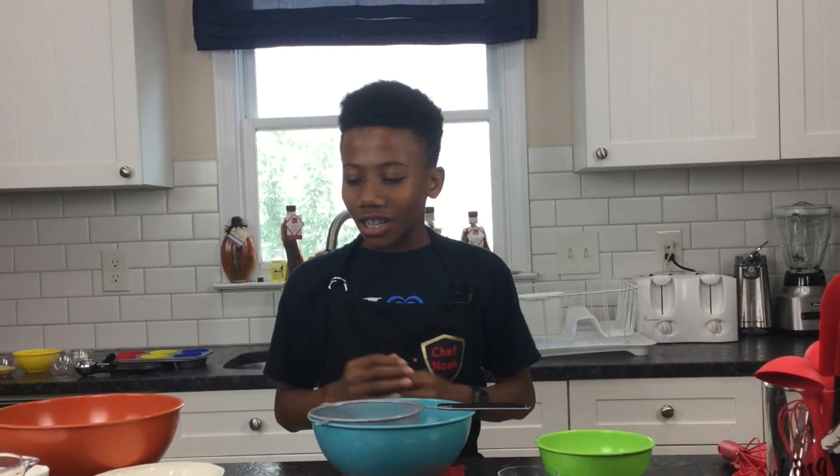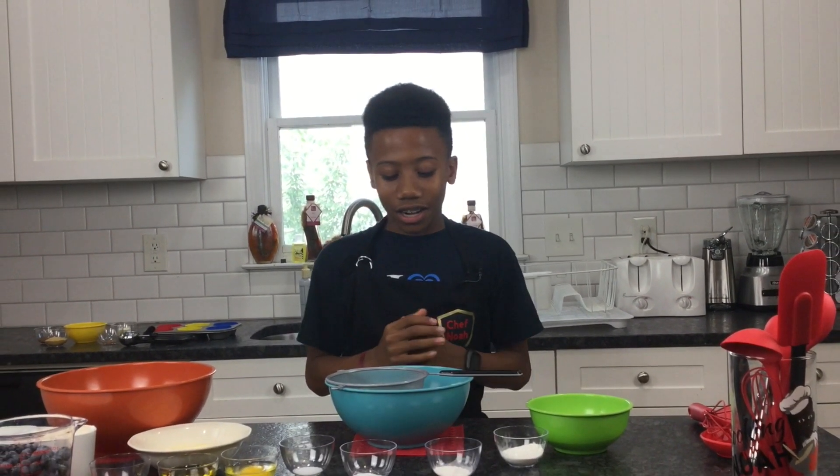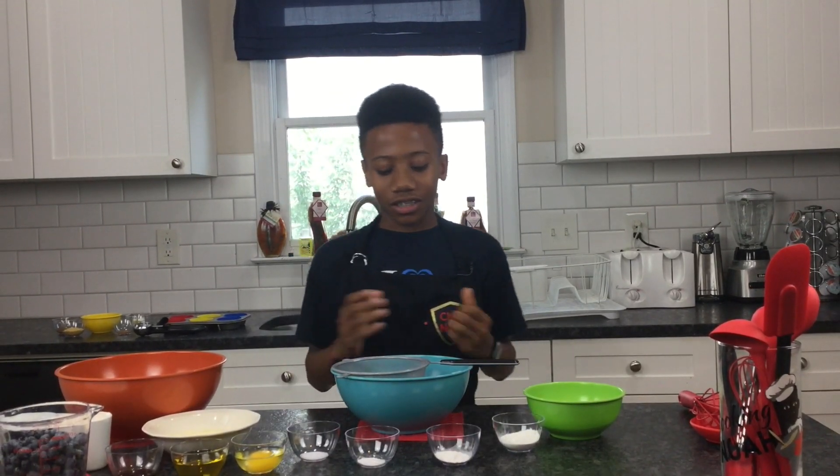Hi, I'm Chef Noah and this is Cooking with Noah. Today we're making my favorite type of muffin: blueberry. I love the sweetness of the blueberries and the fluffiness of the batter — I just love it all. So let's get cooking.